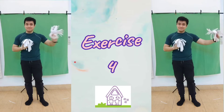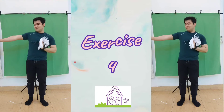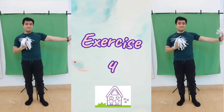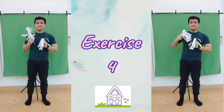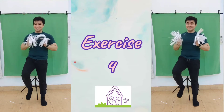Now let's do some extension using our arms. And now, let's use our feet.